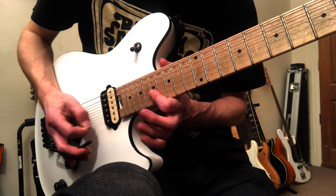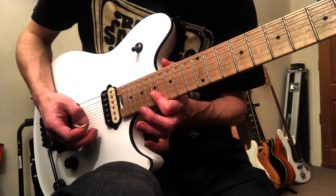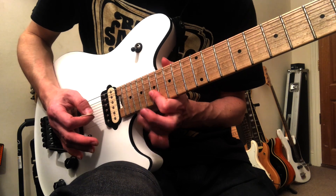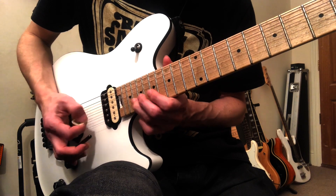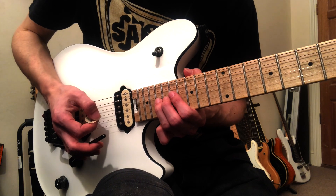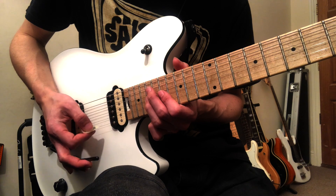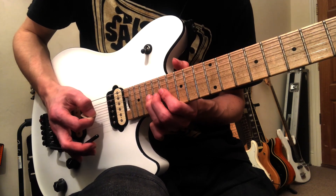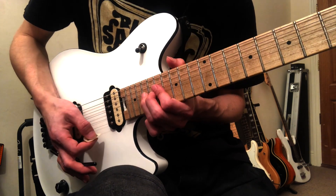And then you're going to do that twice. And then you're going to do 19 on the G with a bend — a full bend that is. And then back down to 17, and then back to 19. Do two dips, and then push the string back up.